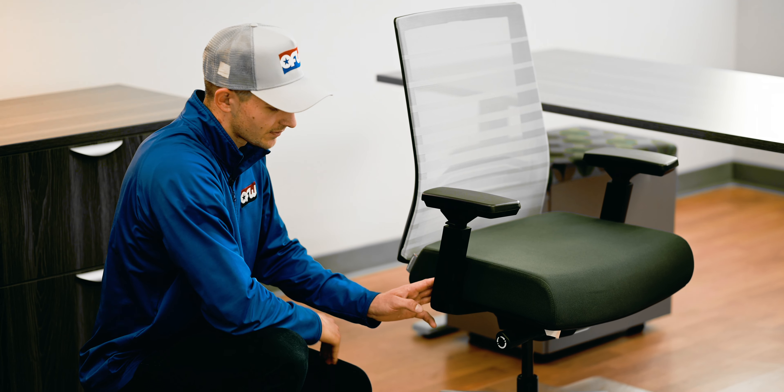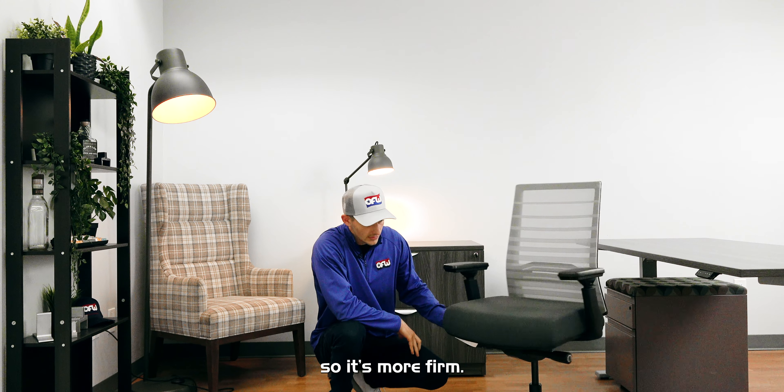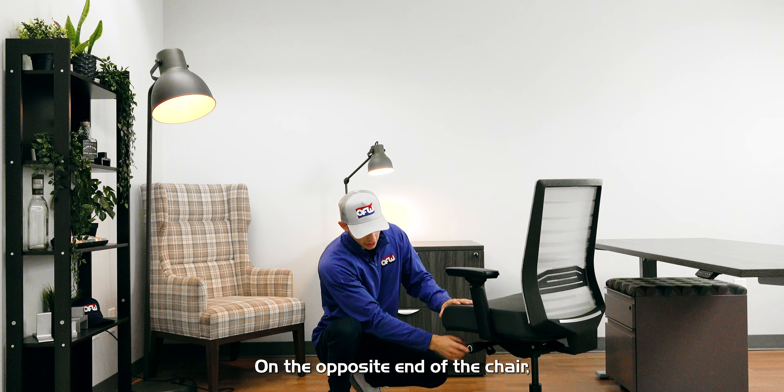On the right hand side, you have your plus and minus tension knob. This is what's going to allow the back to be firm or soft when you're leaning in it. If you go to the minus, that's going to make it less firm. If you go to the plus, that's going to make it more firm.